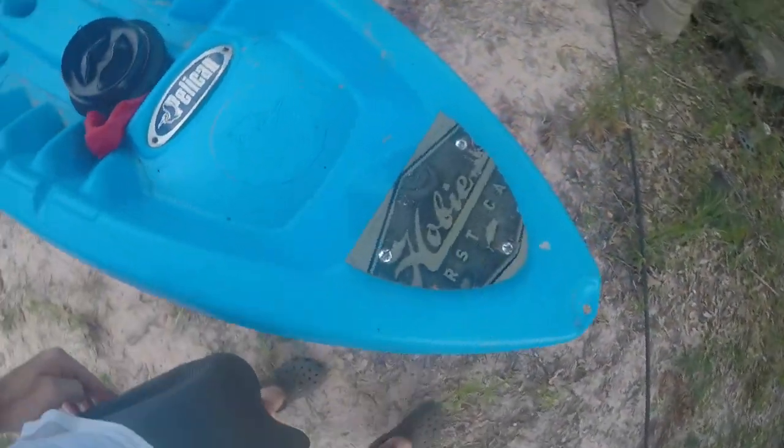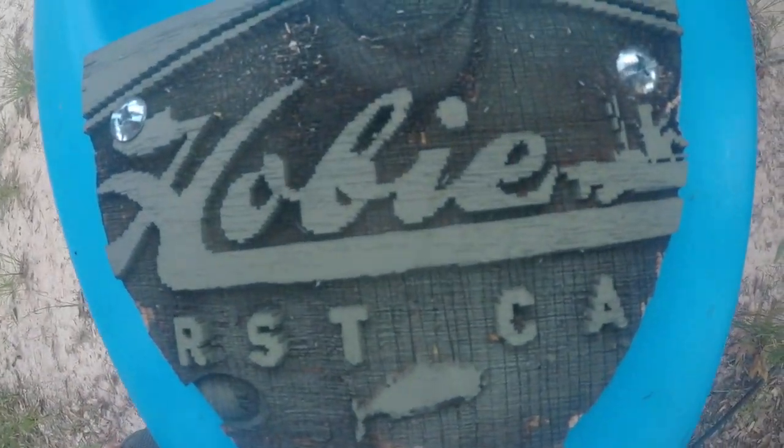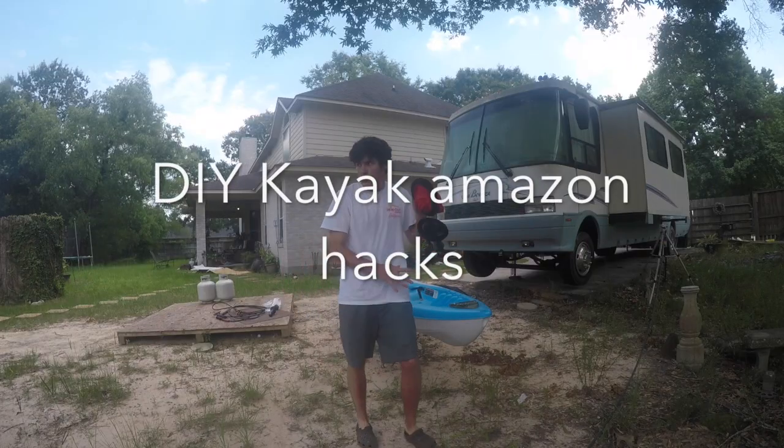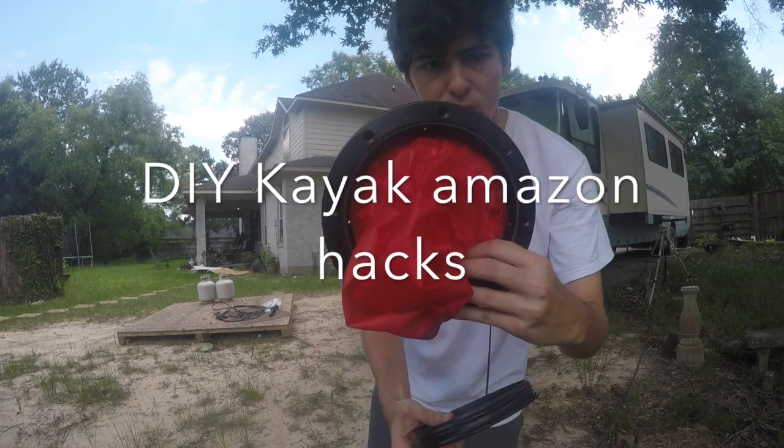Just laser engraved. I'm going to make it a little bit cooler. I've got this little dry bag compartment to try to put in the front.